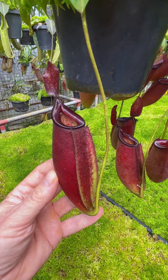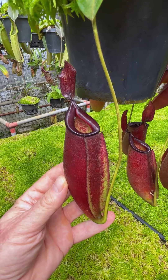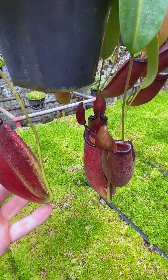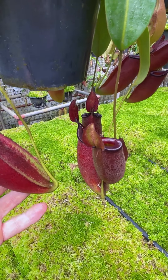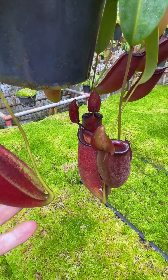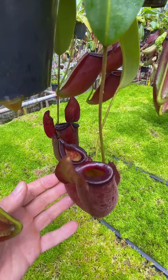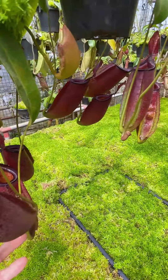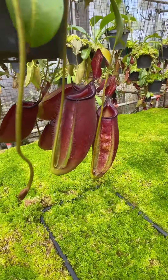At one time we used to sell it as a hybrid between ampullaria and fusca, but fusca has now been split as many of you will know, so technically this is now ampullaria cross zacariana. This is the red clone, and next door to it is another plant of the same clone.